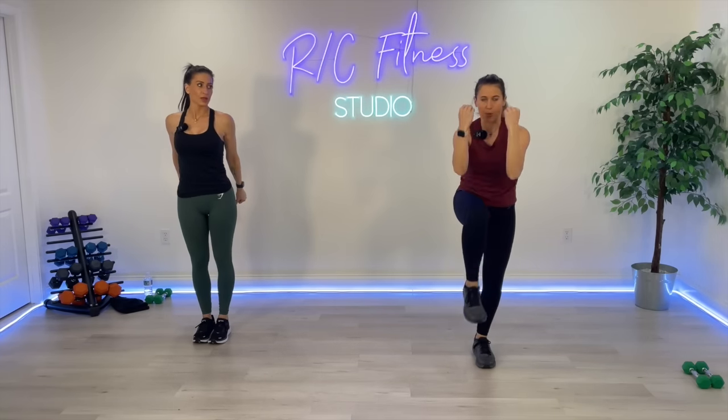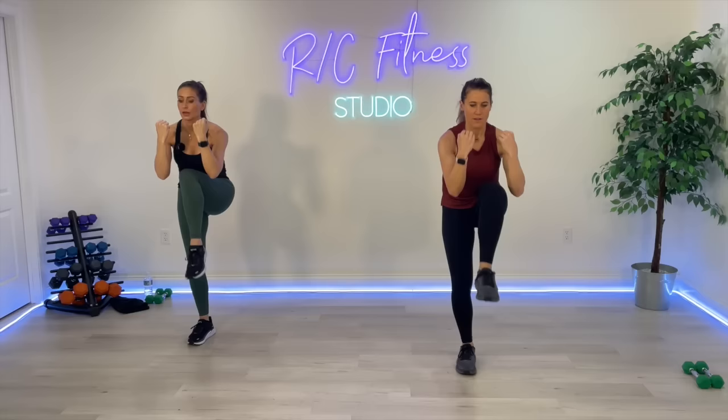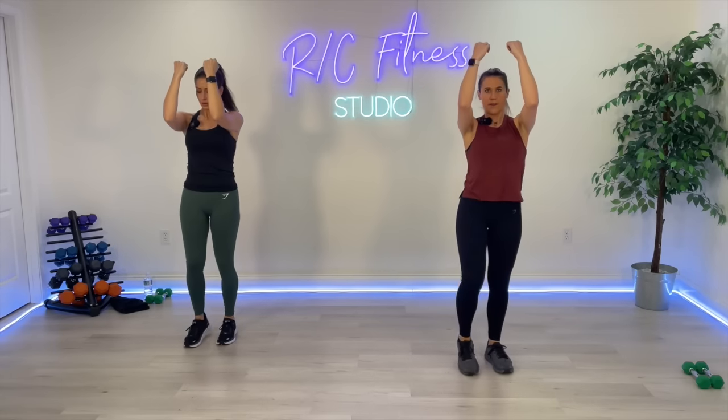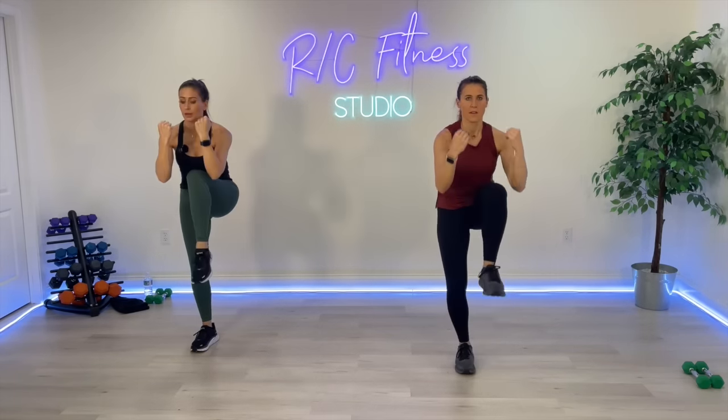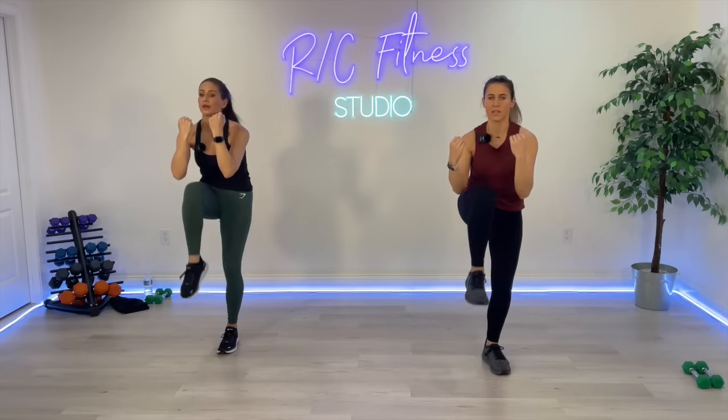Four, three, two, one — good. Shake it out. We are just crunching it in right here. Elbows in, arms parallel to each other — bring that knee in. Let's go. Four, three, two, one. Good.